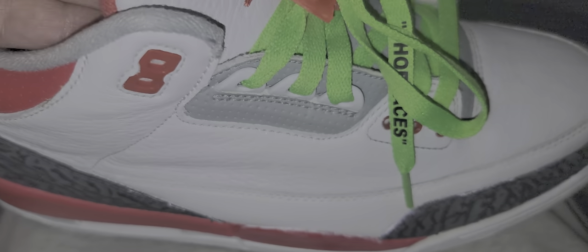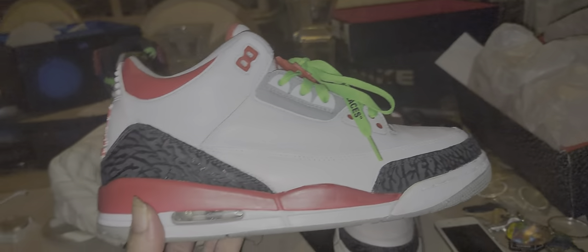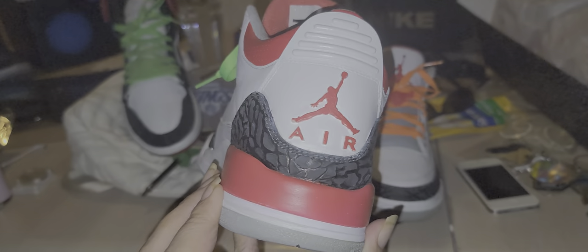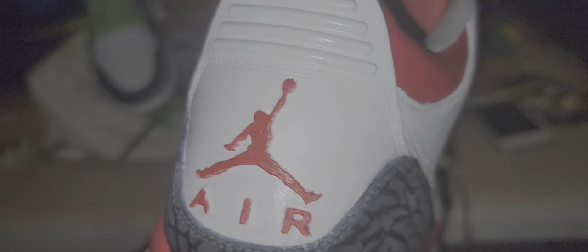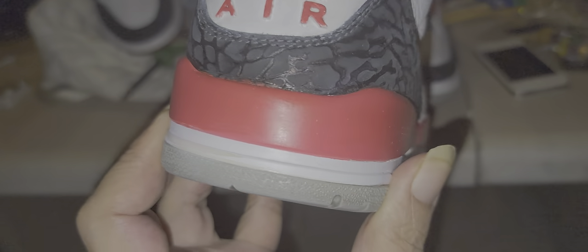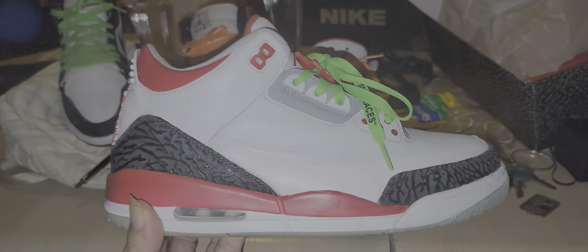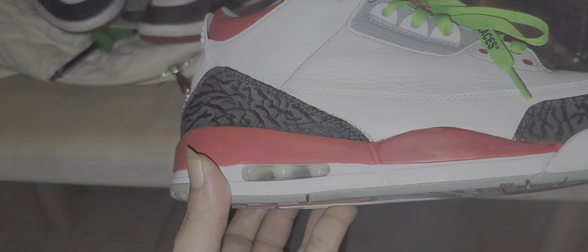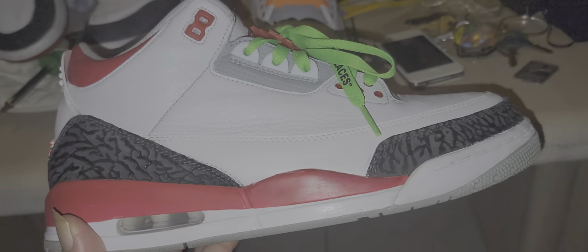I don't want to touch them too much because my hands — I've been outside working. Everything is painted. As you can see, they're not Fire Red 3s anymore, so they could be Varsity 3s.